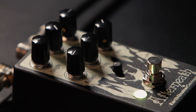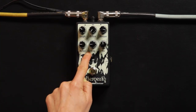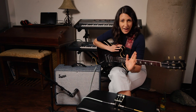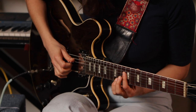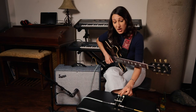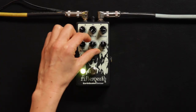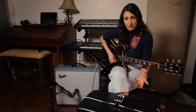Two elements that I want to talk about are the drag and the diffuse. When the drag is counterclockwise, you can hear the digital delay — you get to hear every single individual line. When the drag is turned clockwise, the pedal doesn't function as much as a delay and more as a reverb.